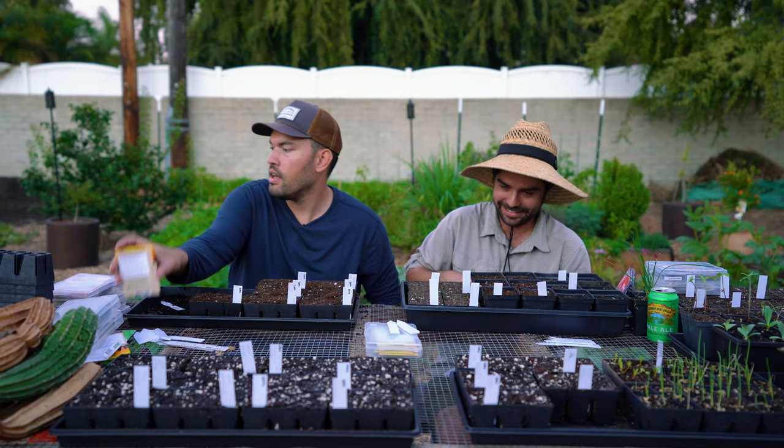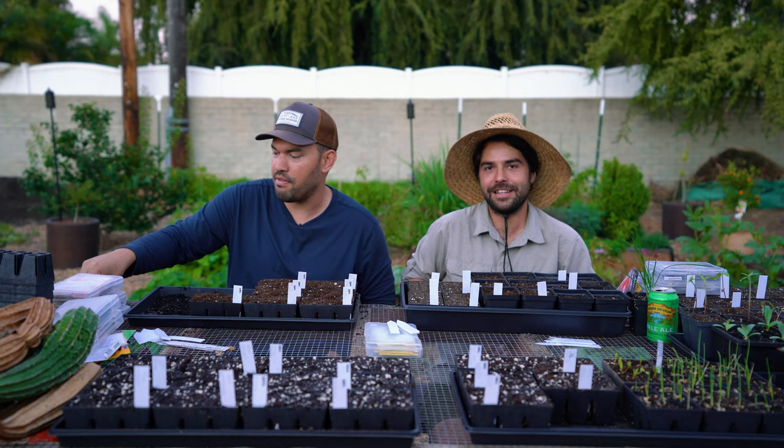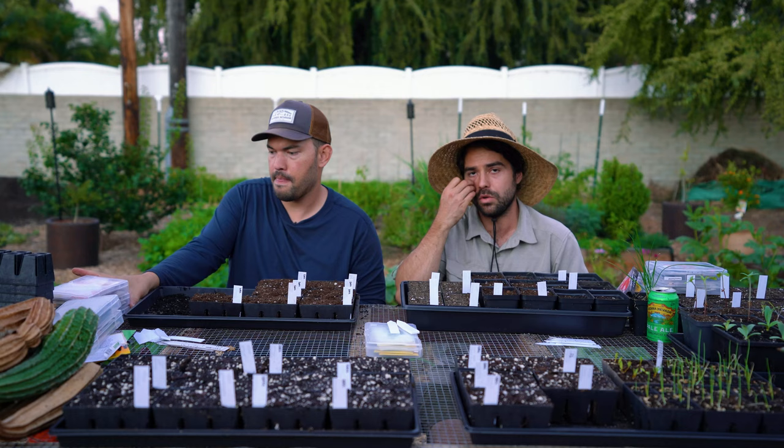I've relived cauliflower failure multiple times. That's the bane of the Santa Anas we talked about earlier — they'll just be having a nice cool season and then all of a sudden three days of intense heat, dry, everything bolts.